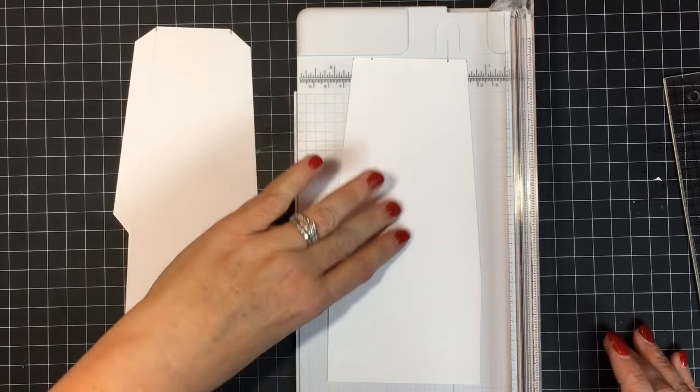We've got our two flaps scored. I'm going to erase these pencil marks just in case they show when we're done. Remember, you can go back and watch this video as many times as you want. I'll also put a photo of what this flap should look like in the blog post.